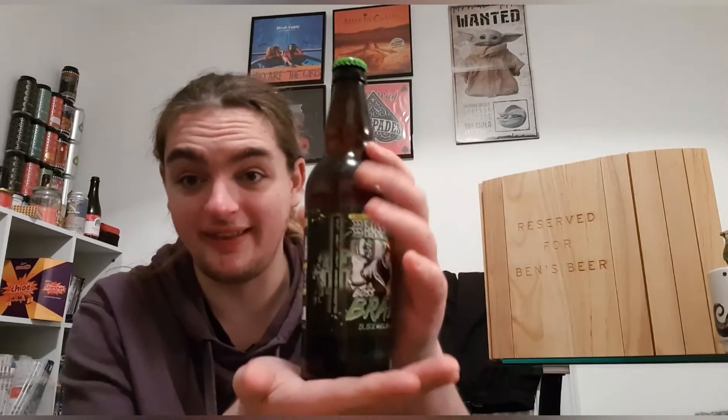It says to enjoy: stand this bad boy in the fridge for one to two hours before pouring, or drink from the bottle like a boss. I'm going to drink from my glass because I want to see what it looks like. It hasn't been stood up — it's been lying flat — and when I pulled it out I saw a massive chunk of something at the bottom, so it should be interesting. It's gluten free and vegan friendly, which is always nice.